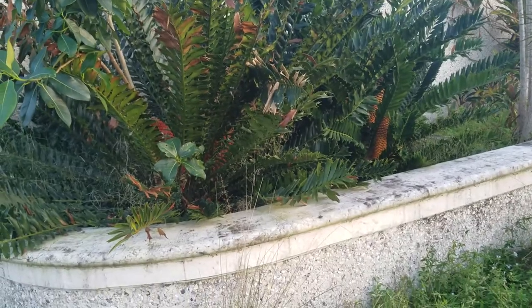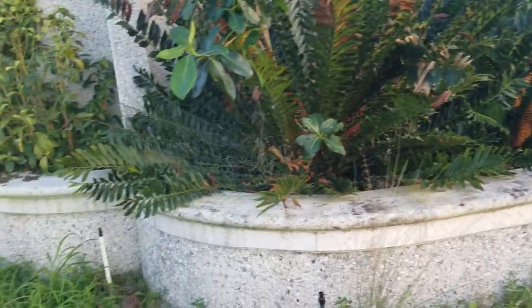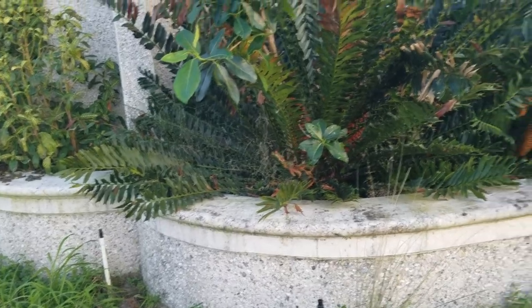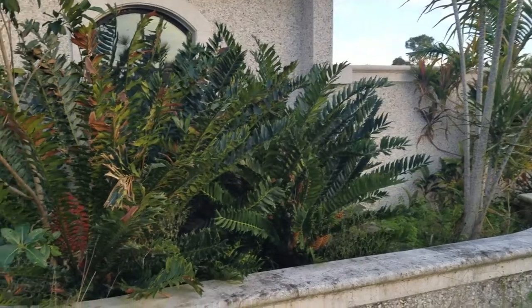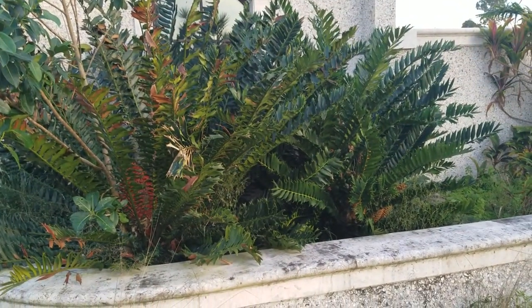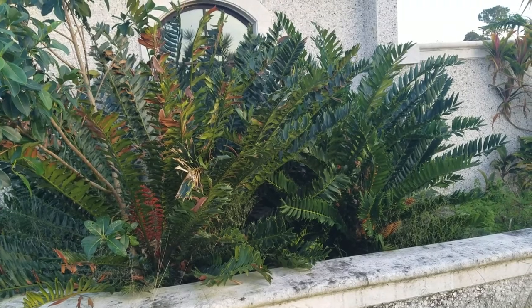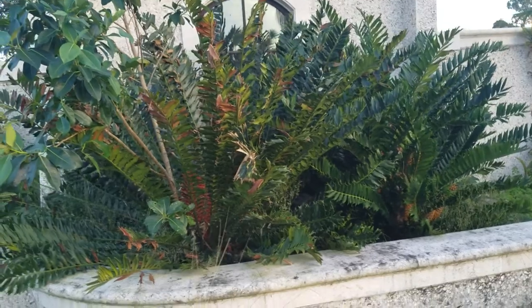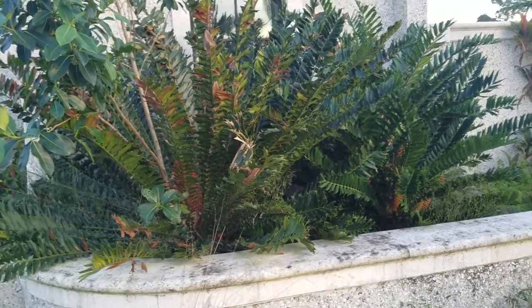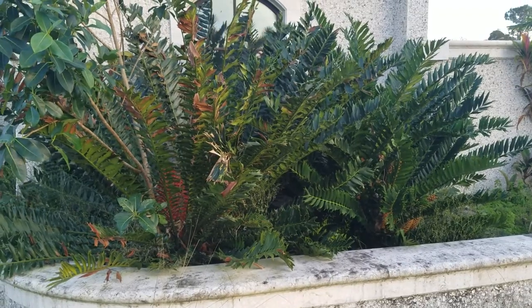That one definitely needs to be trimmed up — I prefer the trimmed look. This is more of a natural look; the leaves kind of hold down at the horizontal. So with that said, if you guys have any more questions about Encephalartos ferox or other Encephalartos or cycads in general, leave a comment down below. If you enjoyed the video, give it a thumbs up, and if you are new to the channel go ahead and subscribe. I hope you guys enjoy your holidays. Thank you.